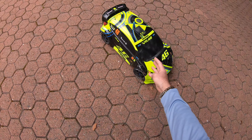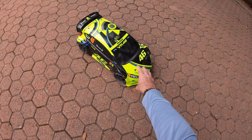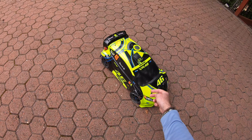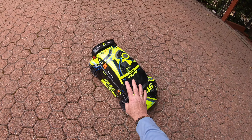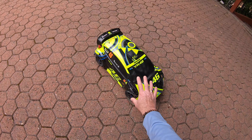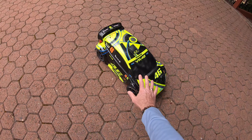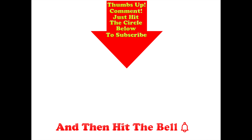What do we think — do I fit that Traxxas 4S power? I feel I should, just to give the car a chance and show Traxxas the potential they could have with a 4S Rally. With the coronavirus, who knows what new cars they'll launch this year. Keep yourselves and your families safe out there — thumbs up if you like this video, post comments below, hit the circle to subscribe and don't forget to hit the bell.